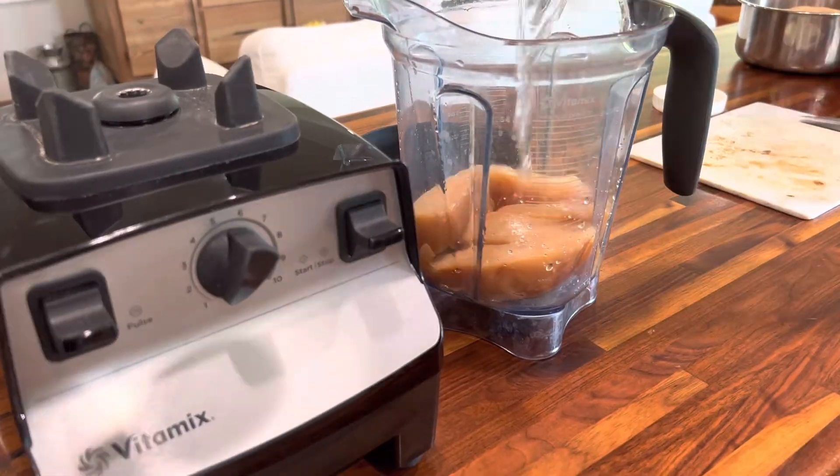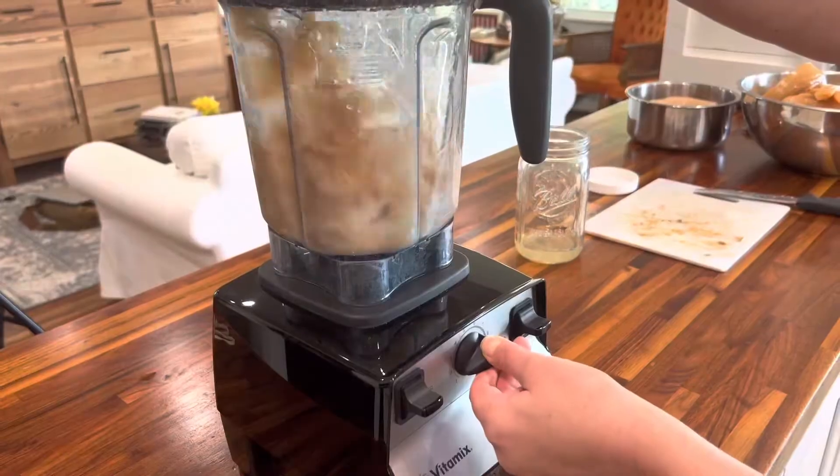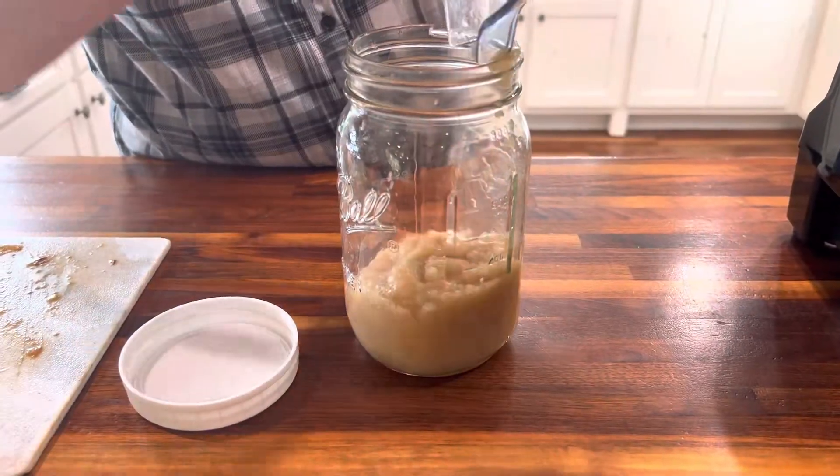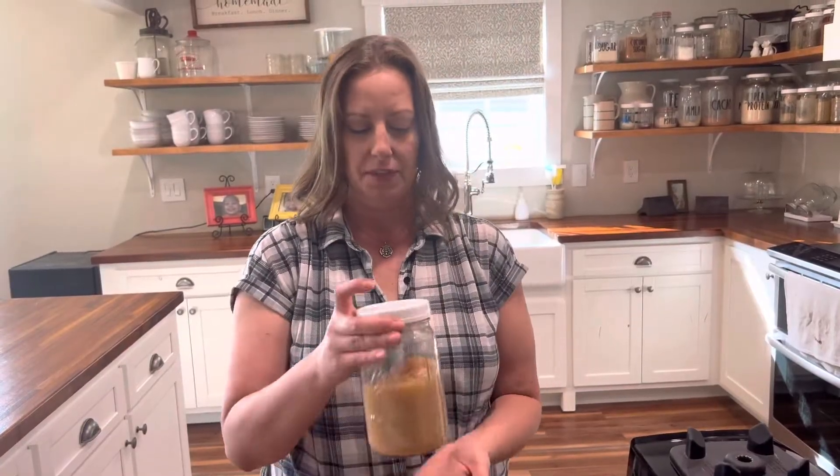Lastly, let's do our puree for the garden. Take your scobies, cut them in strips to make blending easier, then put them in your blender with some water and blend them until they're like a smooth paste. Put them in whatever container you want, then take them out to the garden and mix the paste with soil.